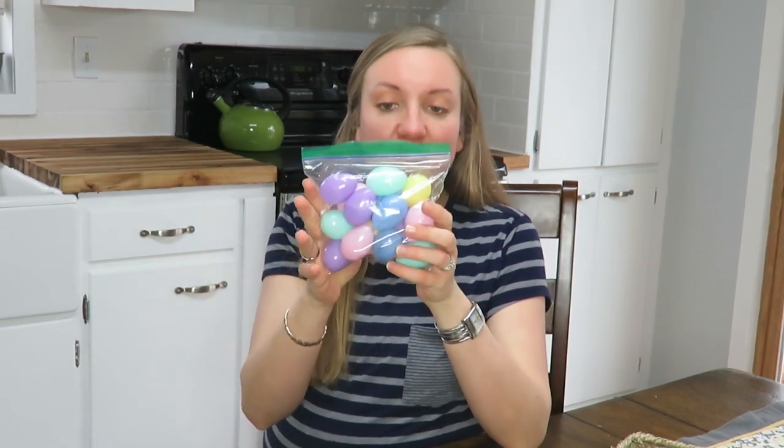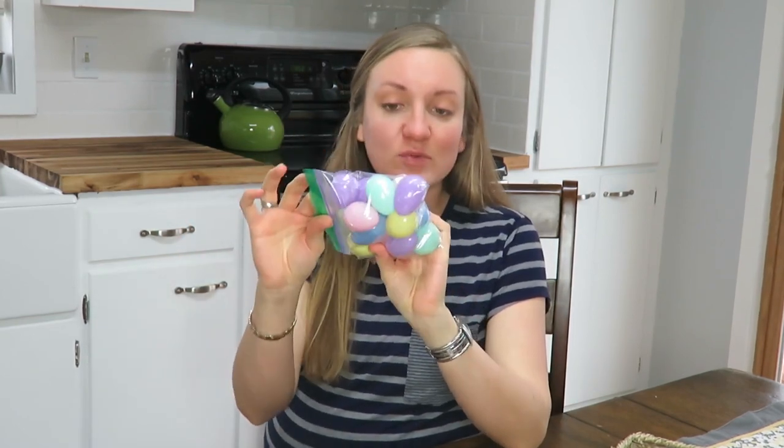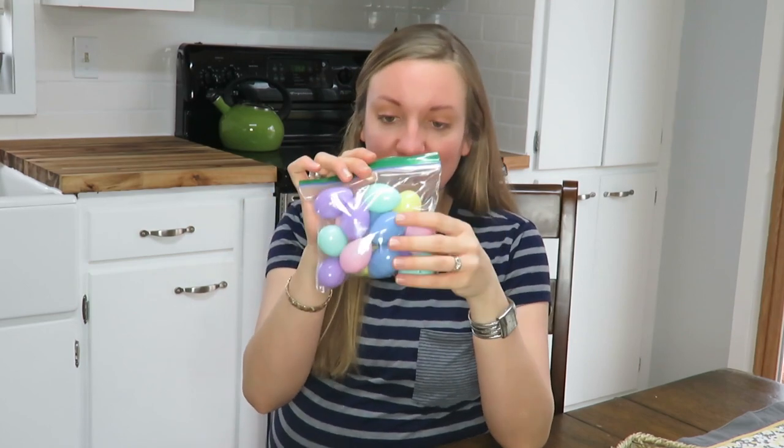And then this little bag of mini Easter eggs that were 60 cents. So I really didn't spend a whole lot on my $5 Goodwill Challenge — obviously under $5. But I'm going to use items that I already had on hand, so I'm going to show you what I am putting together.